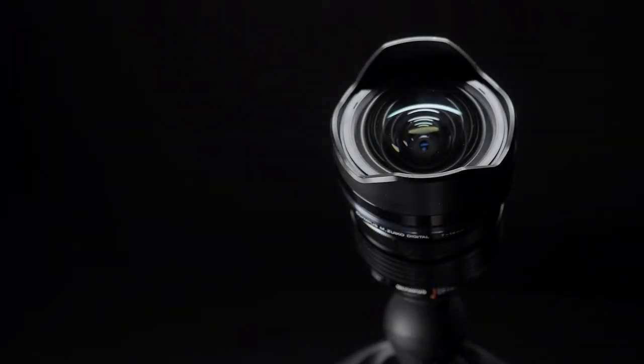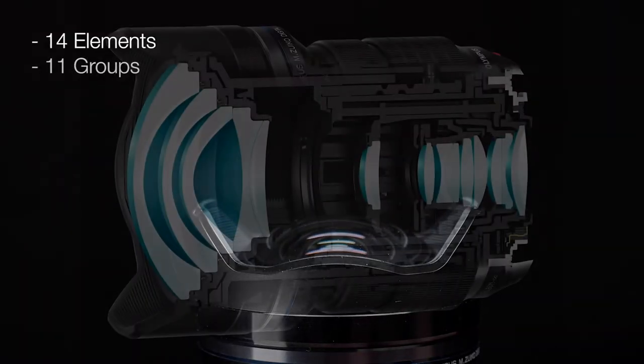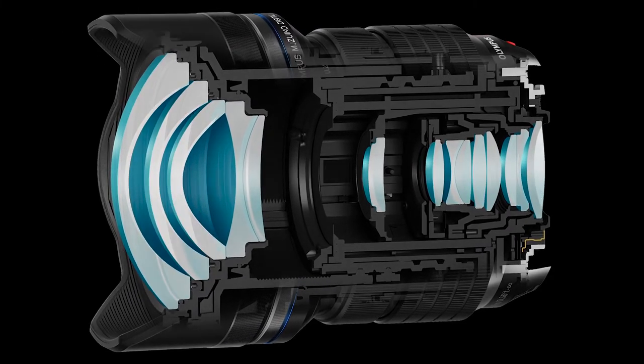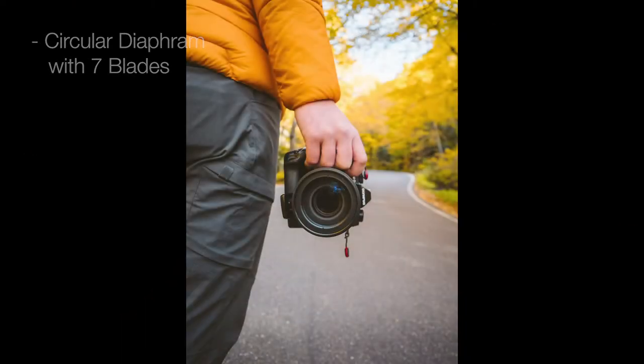Whilst we're talking about the optics, it's worth noting that the optical performance here is outstanding even at the widest open aperture. It has 14 elements in 11 groups which will help diminish any chromatic aberration and any lens flares. It's also got 7 rounded aperture blades giving you the smooth, creamy bokeh that you would expect from a pro level lens.